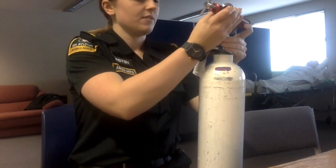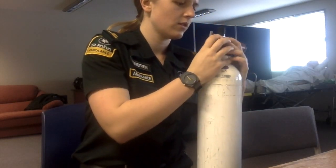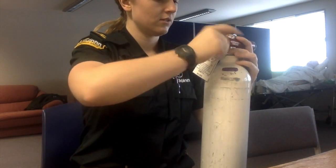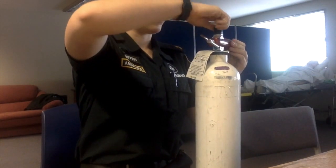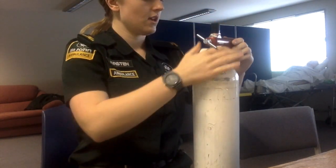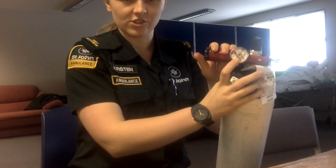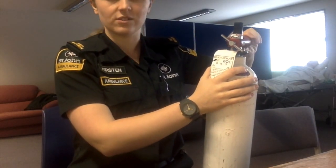To place the regulator on the cylinder, place it over the top and hand tighten. Once the regulator is on, you can open the bottle. You can see how much oxygen is in the cylinder by checking the gauge, and check the flow rates by turning the flow rate meter.